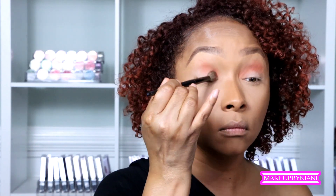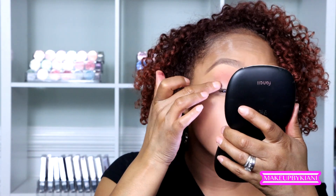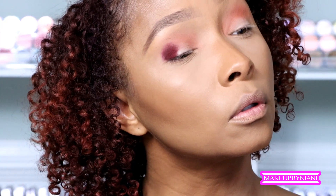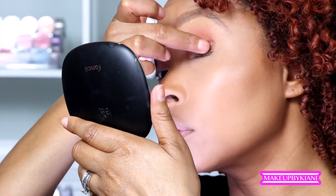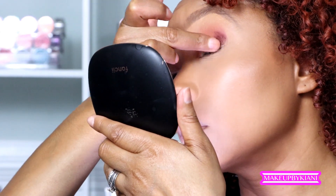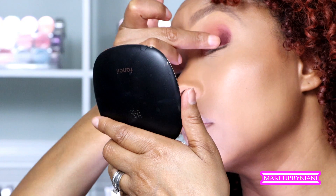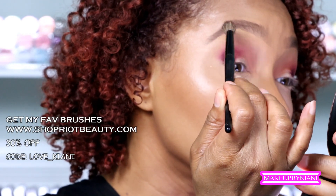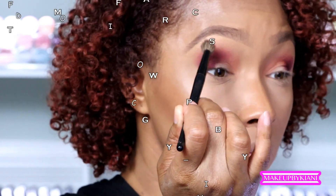I'm blending those shades directly into the concealer that's already on my lid, really building that up on the inner V of the eye. This is going to serve me well for the next shade I'm grabbing, called "Crazy," which is very intense. I'm packing that on the outer V of my eye. It's very important with a more mature lid to mark the space of where you want the product to go.